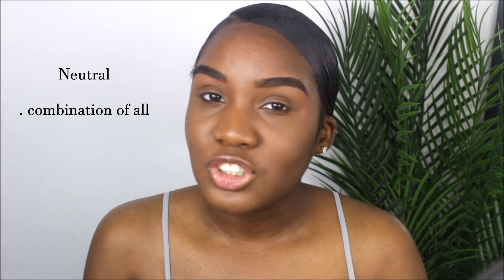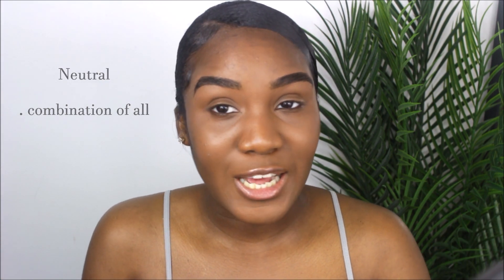Most people can see the veins in their wrist to determine what kind of undertone they have. Let me explain the three types of undertones: there is a warm undertone, which is yellow and golden colors; a cool undertone, which is more pinks and reds; and a neutral undertone, which is a combination of the two. I think I'm neutral because in some places I feel like I'm a combination of both.